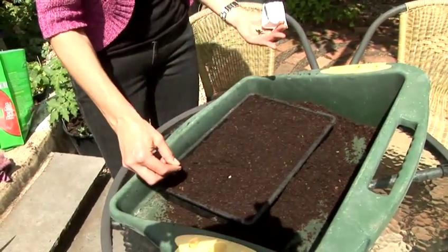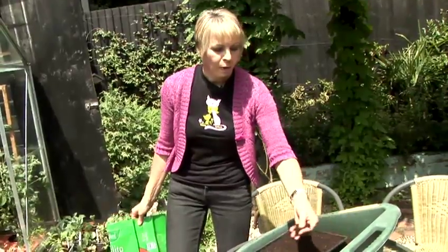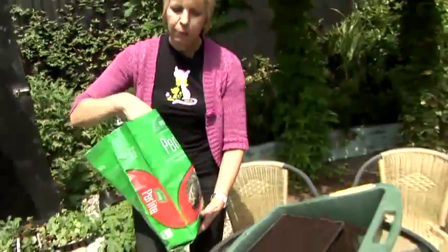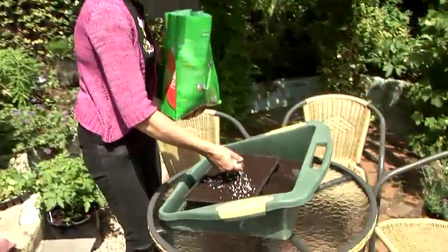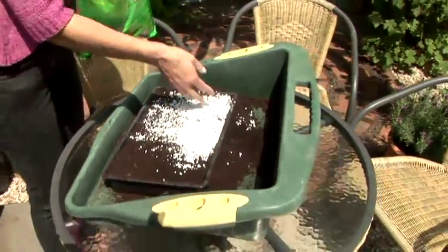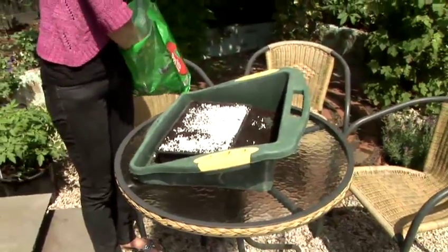You can either cover the seeds with another sieving of compost — not too much, just about a quarter of an inch. But I like to use perlite. It's a very light material that allows water to reach the seeds and it stops the top of the soil from drying out, so the seeds are not trying to push their way through the top of a hard crust of soil.